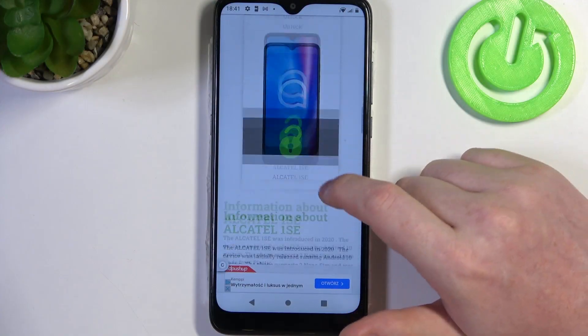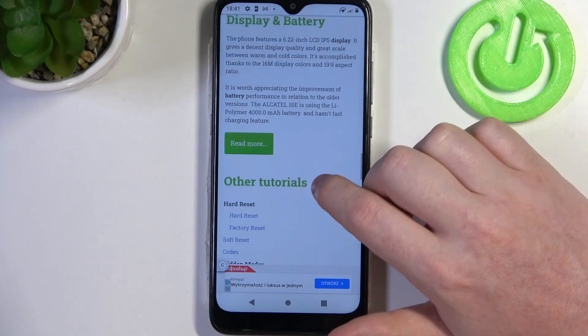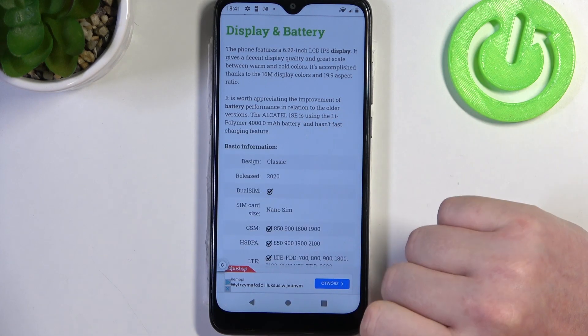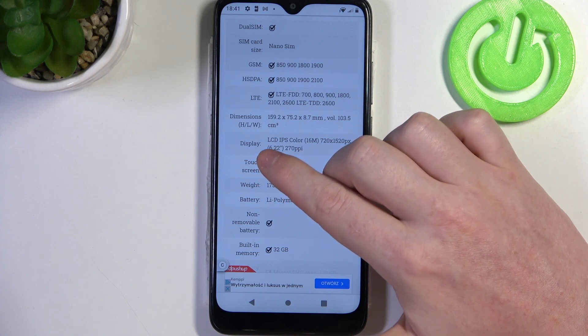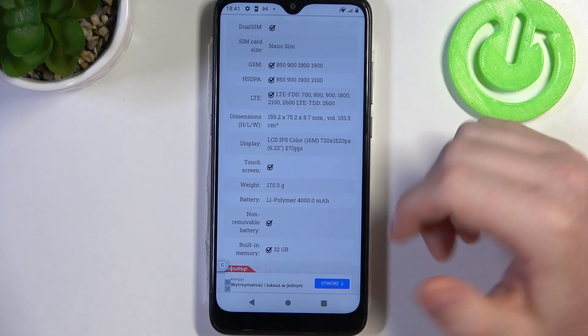To do this we'll need to visit our website hardreset.info, then scroll down and find the read more button. Here you'll find basic information and inside there's a display section — underneath there should be LCD protection, but there's not.